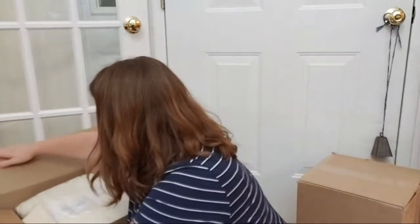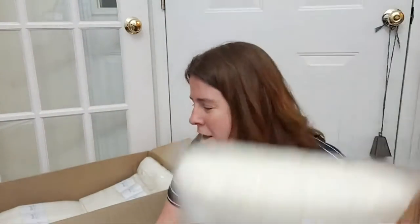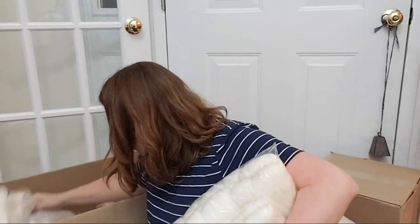On to the Knitpicks box — thankfully this one wasn't falling apart. I think this was mostly a housekeeping order. I got another Hawthorne sock blank, which is a newer edition — it's 80% superwash fine highland wool and 20% polyamide, and I love it. I also got some Stroll fingering weight yarn — it's 75% superwash merino and 25% nylon, the 75/25 I use the most.